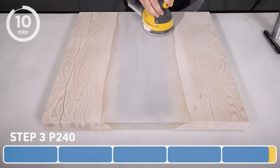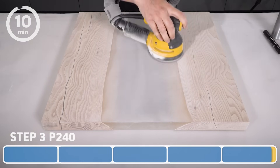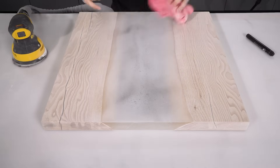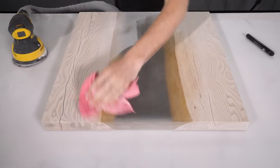If your disc is excessively clogged, it would be worth replacing it with a fresh one. On a point of how many discs you'll need: for this sample piece I've used one disc from each grit, but if you're working on a larger river table, for example, you can expect to use multiple discs from each grit.